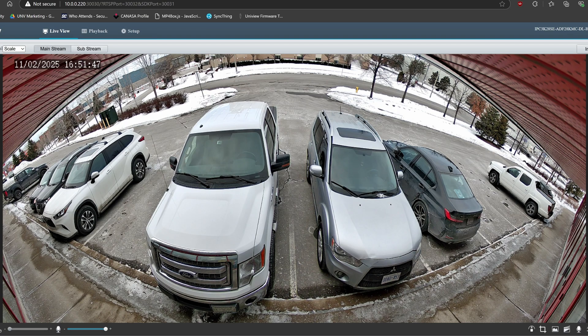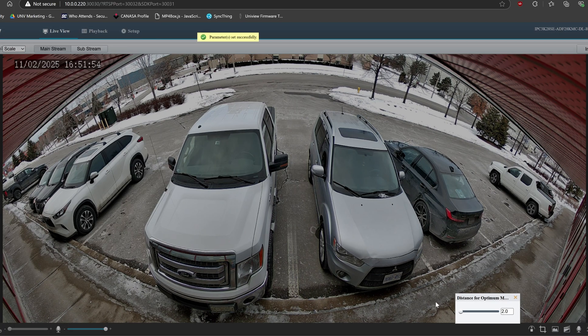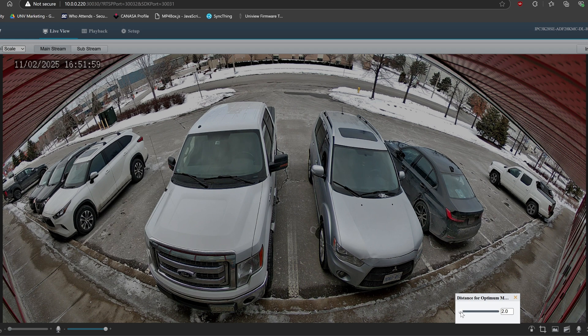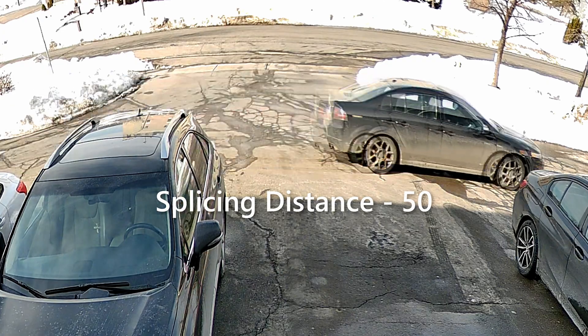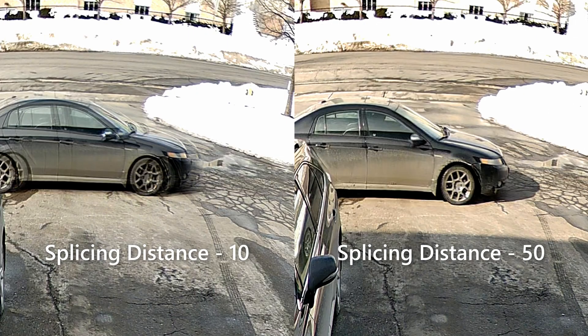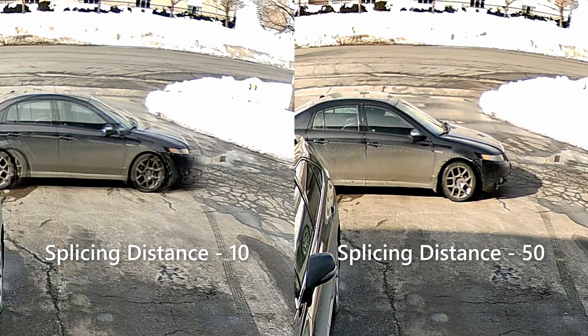We can also play around with the splicing distance by logging into the camera's web interface and clicking the icon at the bottom right. It's set to 10 by default. Lowering it will push the images further apart, while increasing it will push the two images closer together. I've found that setting this to 50 resulted in less ghosting at the center of the image, but the ideal setting will vary depending on your specific camera's height and viewing distance.